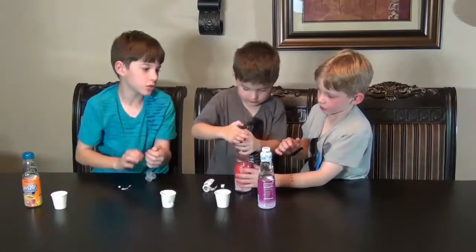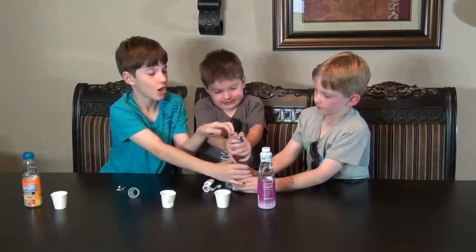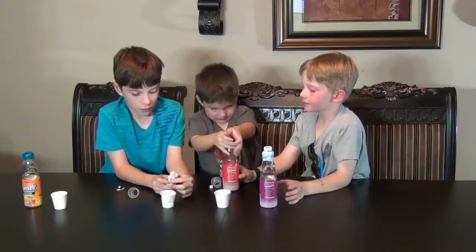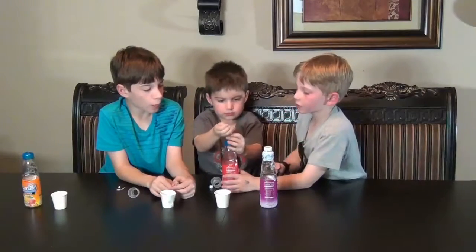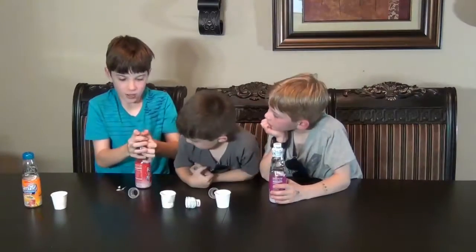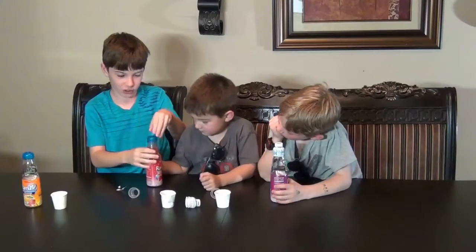I don't know if you can do it, but I want to try. I can do it. Ethan, just bang it. Bang. Whoa, I actually felt that. That was awesome.